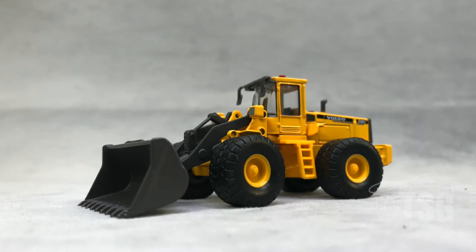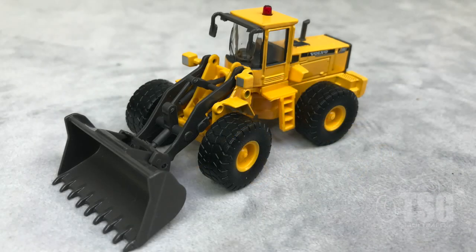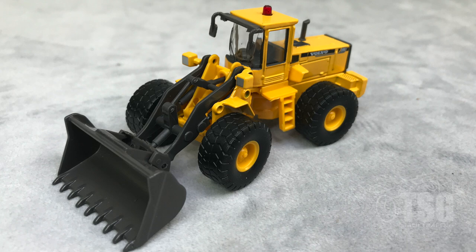Alright, true story — as I was opening the package just now to put this model down on the bench here, I said to myself, this is cool. What you're looking at here is a Volvo Bulldozer L150C, and this is one of several heavy equipment models we'll be looking at over the next couple few weeks here. This is HO scale, and it goes for $21.95.